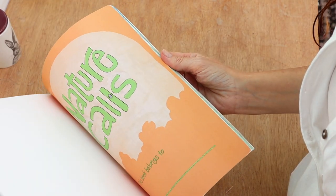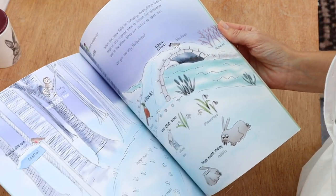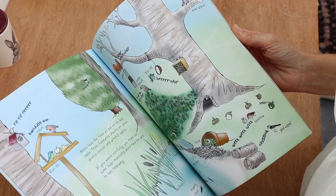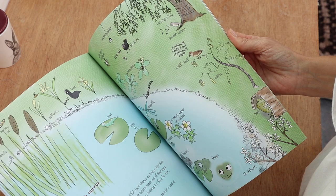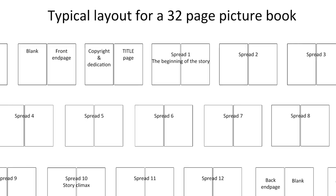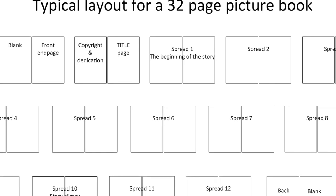You'll also need to figure out where exactly in your dummy book your story actually starts. When you look at a picture book, the story doesn't start on the page inside the cover. You'll find a really useful copyright example and template for a 32-page book showing you exactly what I have used in the past.